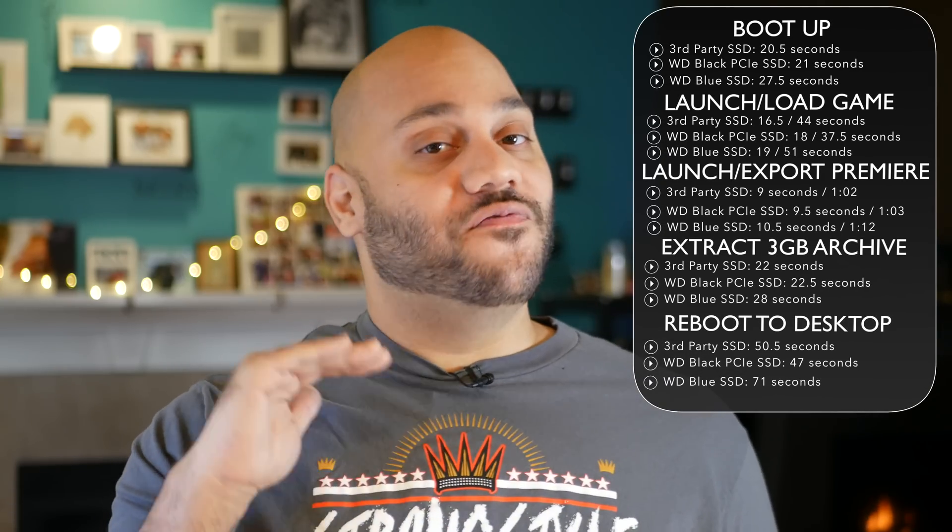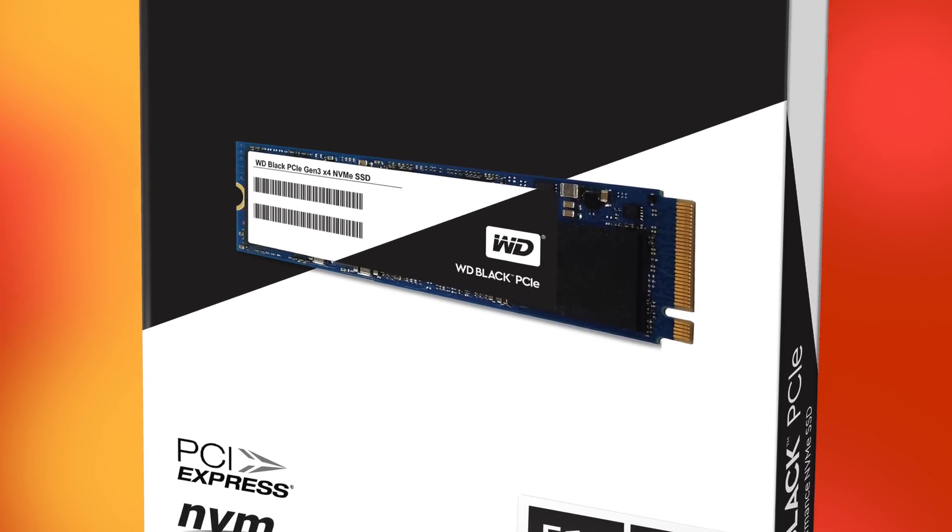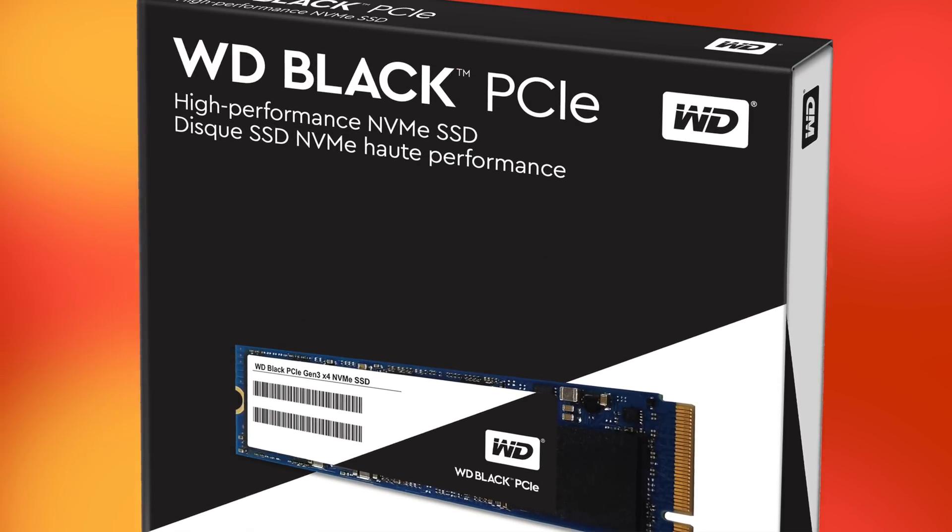Those were all the tests I performed. Performance was very, very close between the WD Black PCIe SSD and the more expensive third-party version — which is pretty much what Western Digital told me up front. And in two of the benchmarks, the WD Black actually outperformed the more expensive version.